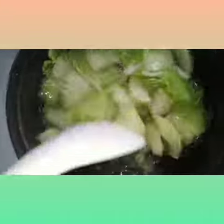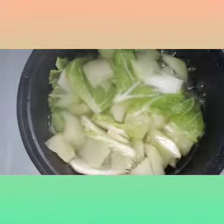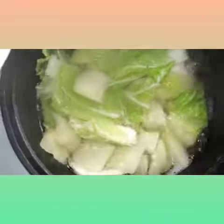This is a bowl, guys, so it will soften the ingredients. For 15 minutes, let's wait, or 10 minutes more, so we can add ramen noodles.